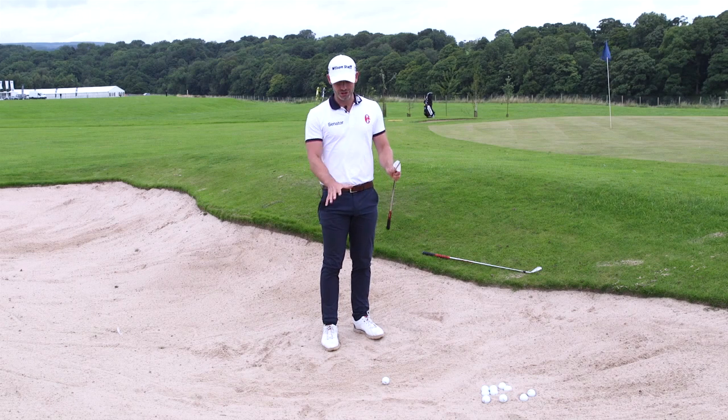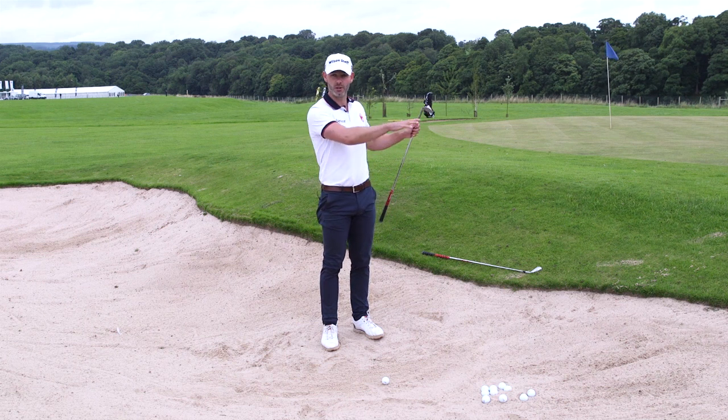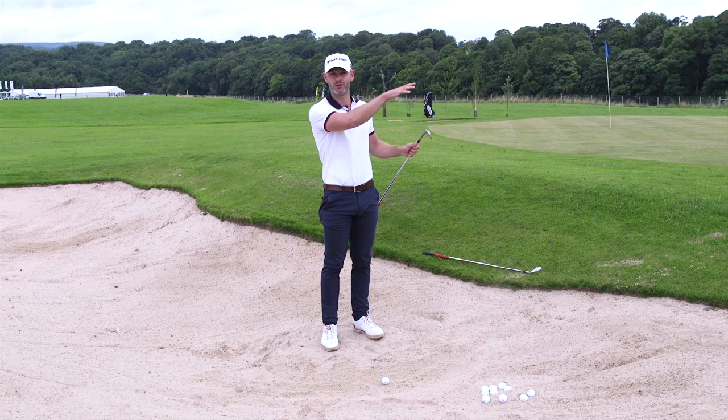Hi, I'm Paul Waring. I'm going to show you today how to hit some more lofted shots out of bunkers, just in case you have a bit of a taller lip to come out of.